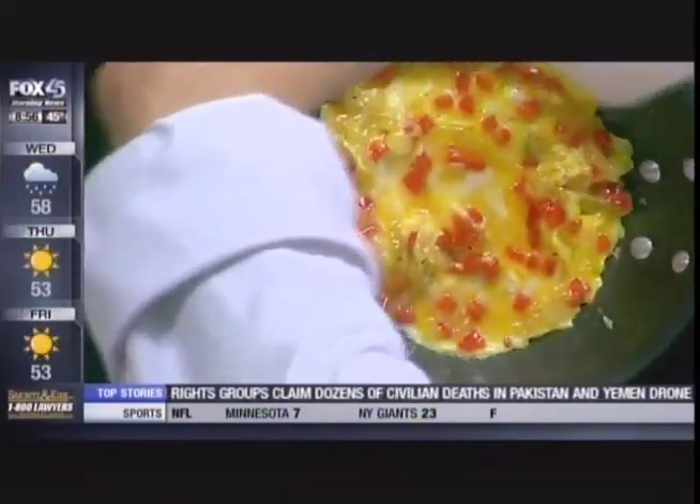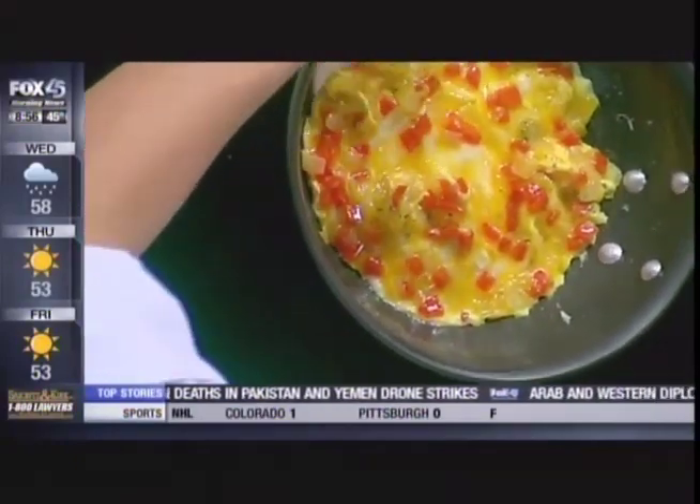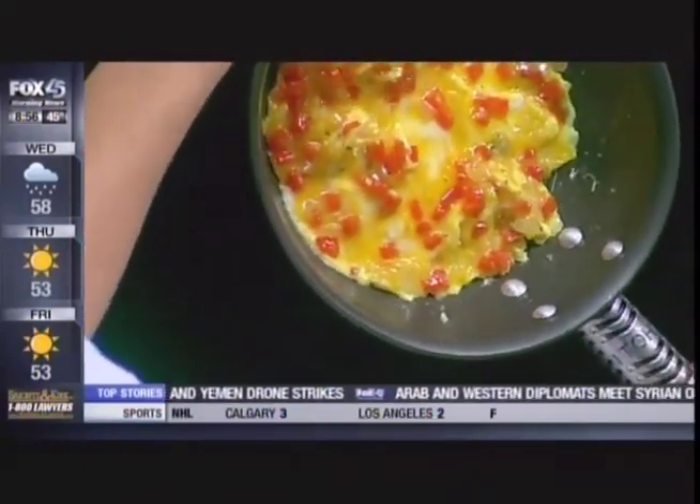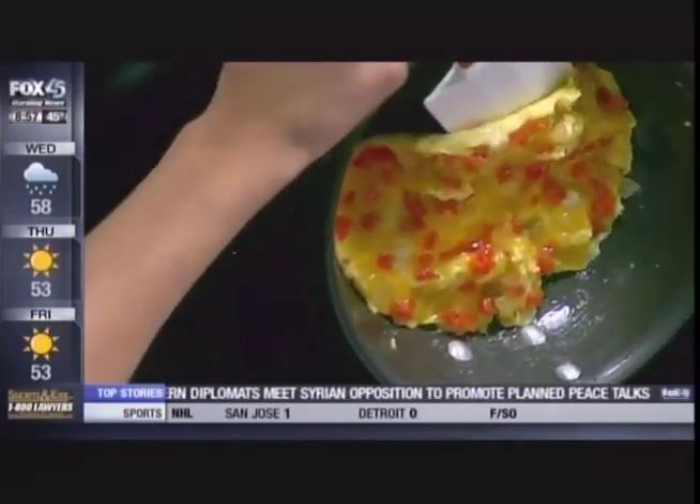All right, I'm learning. We fold it over. Is it a different taste when you go from a scrambled egg to an omelet with the fold? Scrambled egg and omelet — they taste pretty much the same. You can season them any way you want. Let's see this fold here — we're running out of time.